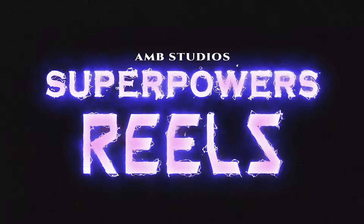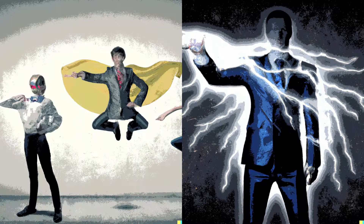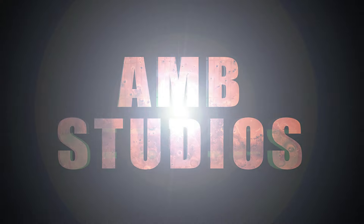AMB Studios' Superpowers Reels is a new spin-off series based on Superpowers. It'll have 21 episodes so far for Season 1.